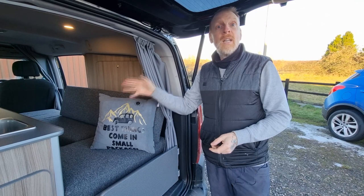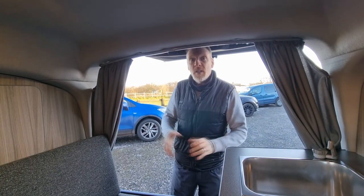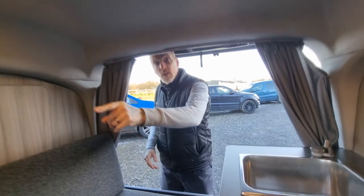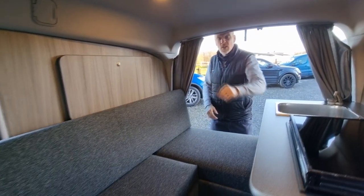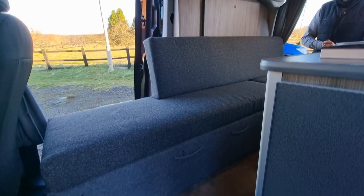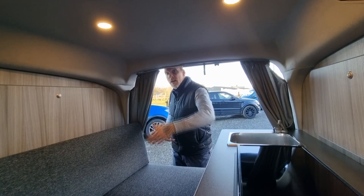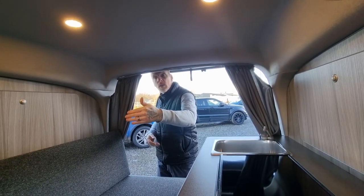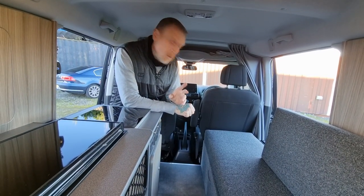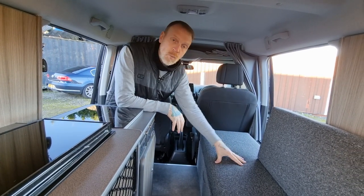Let's get on with what we've done in the Vauxhall Combo Long Wheelbase. Just touching on the layout — normally we do the L-shape with part of it at the front end behind the driver and passenger seat, but we've inverted it this time on the customer's request. With it being the long wheelbase version, we can get 1800 in length without having to extend forwards behind the driver and passenger seat. The bed is only one operation this time instead of two.